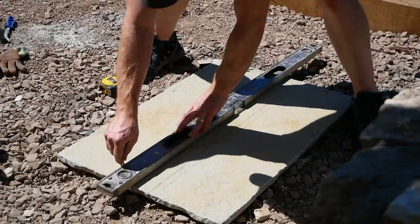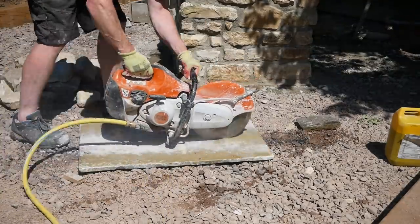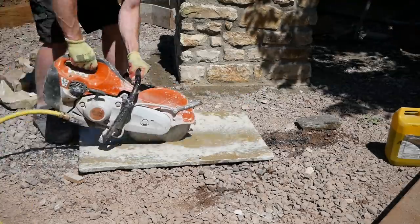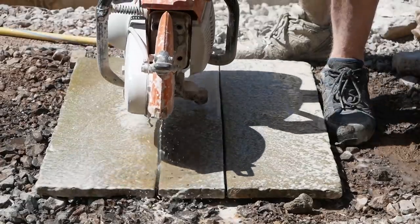With the stonework finished, I could top it off with some limestone slabs left over from our patio. I cut those down to the width of the top of each of the walls with a bit of an overhang, then mitered the corners to give it a neat finish.